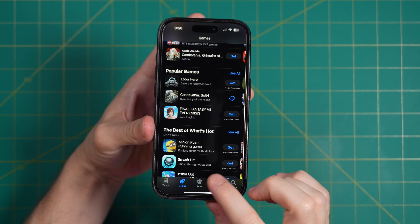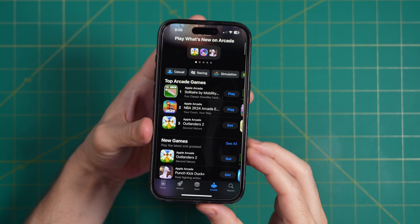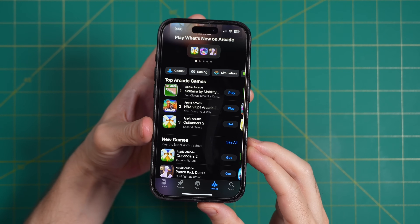Hey everybody, this is Russ from Metro GameCore. Today we're going to do a review of an iPhone Bluetooth controller — this is the Scuf Nomad. Now I've been an iPhone user since 2008 with the iPhone 3G, and it might surprise you to find that about half of Americans are primarily iPhone users. A lot of people would agree that gaming on an iPhone is still kind of a mixed bag, which is surprising given the fact that these phones have been around for almost 20 years.